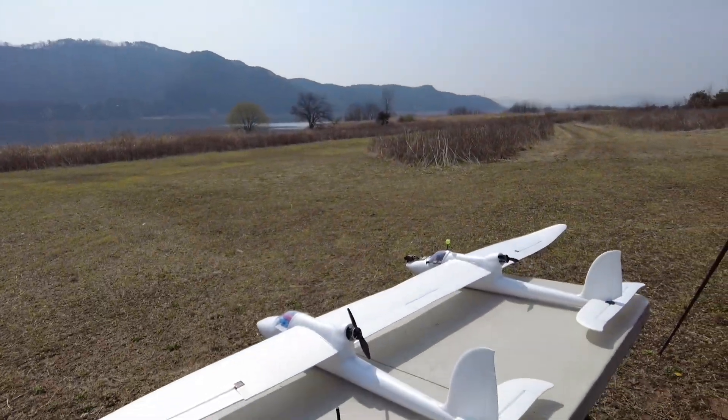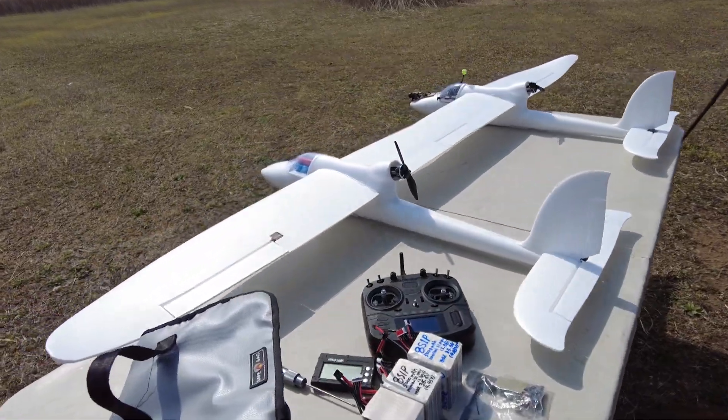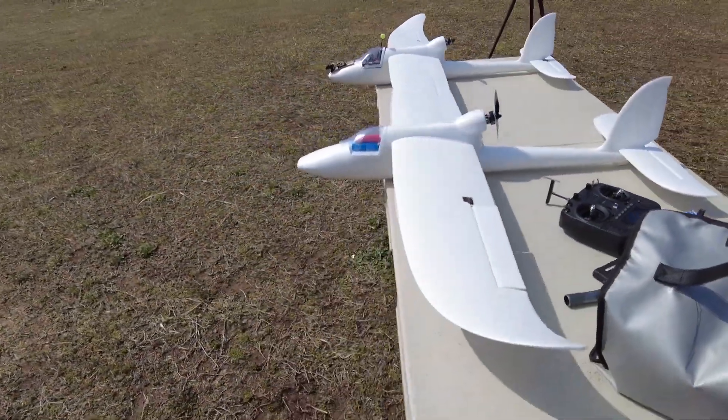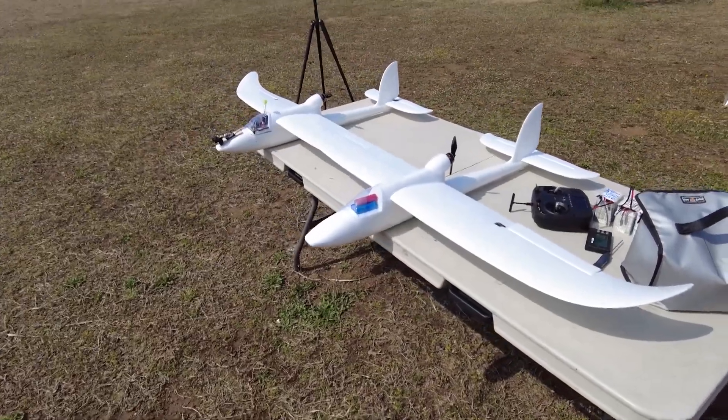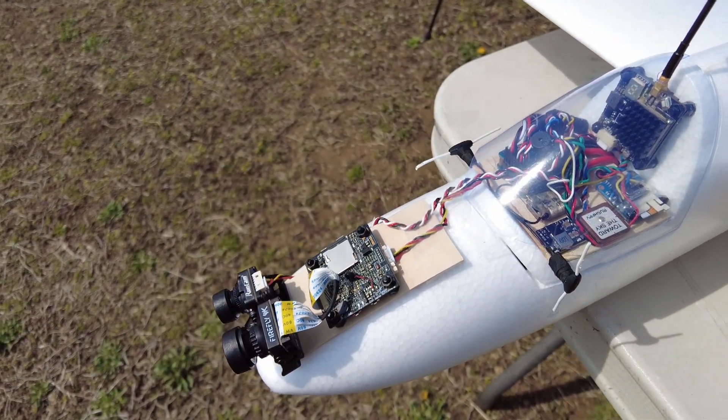First test day. It's a tense moment. It's cloudy. Well, let's do it.